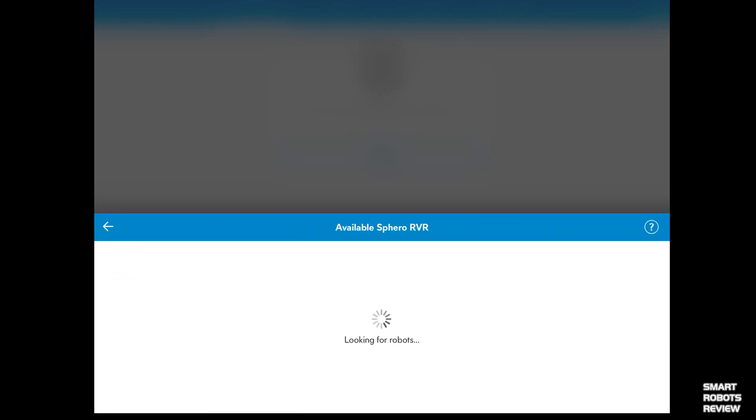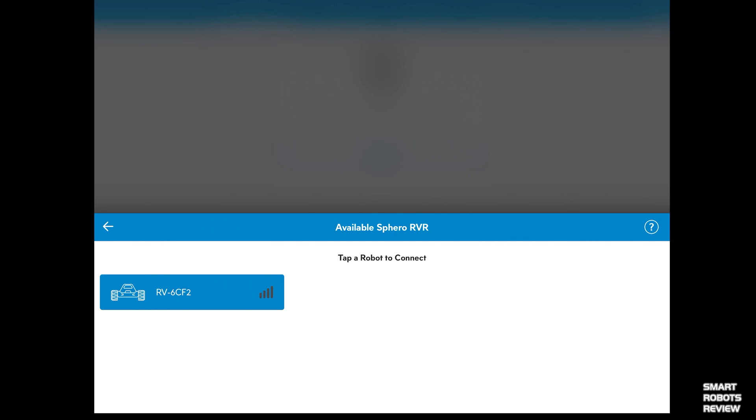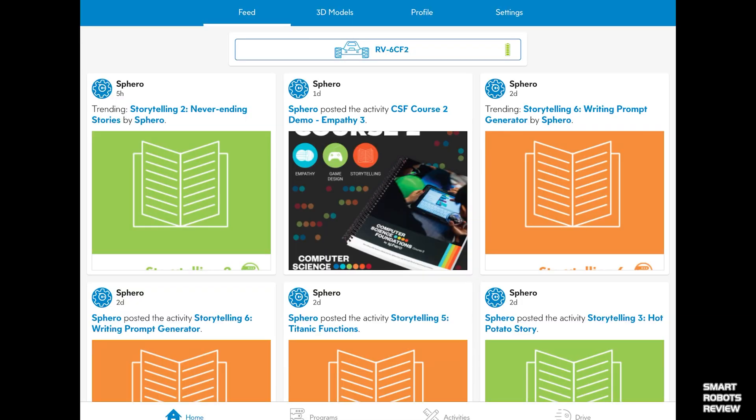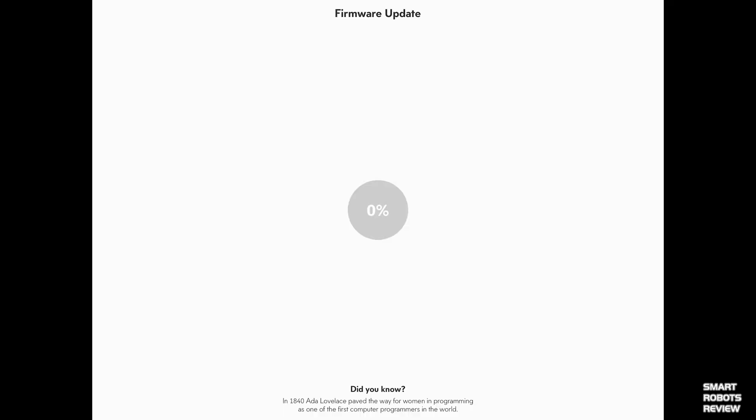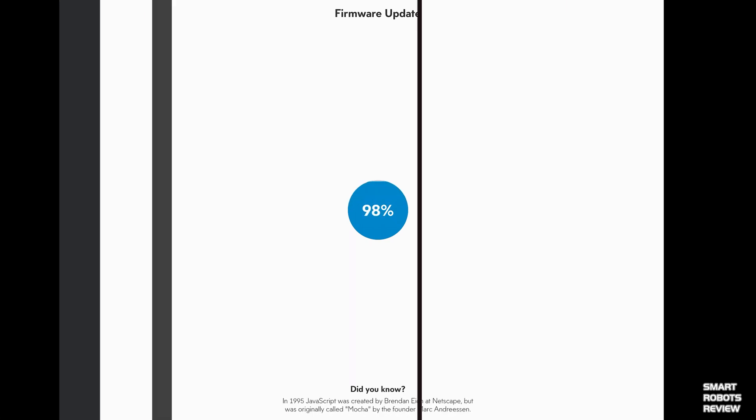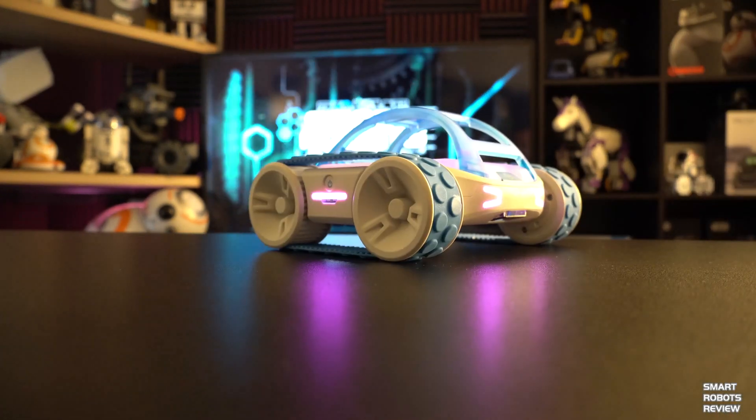There he is — Rover! Connecting was really easy. I already had the app installed, and the first thing to do is install the robot firmware. The update took about three minutes — I'm speeding it up here for viewing pleasure. From opening the box to actually running it across the floor was easily less than 10 minutes. It's great, very quick and easy.